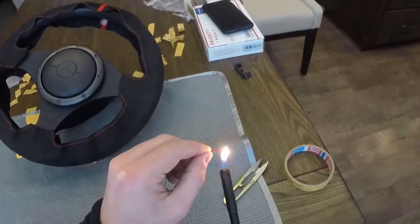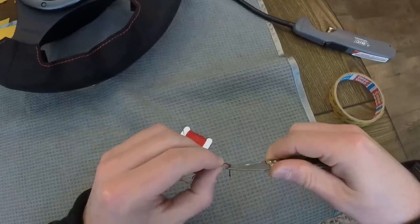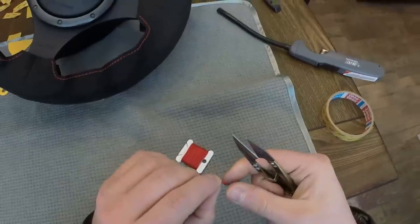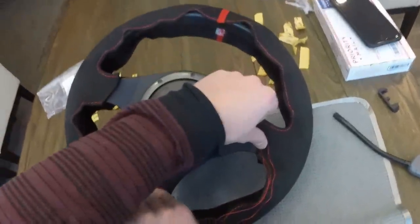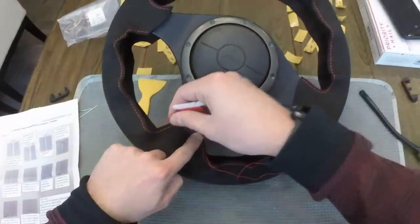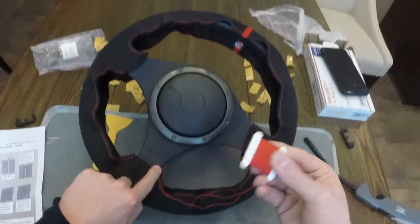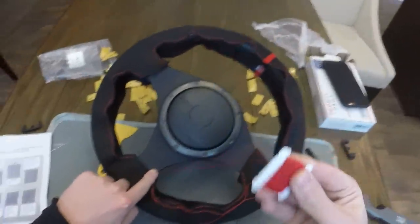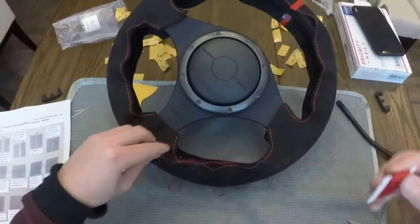Now for the threading, we do need to burn off one end after you tie a small little knot. Clip that off - this is where the thread technically starts on the spoke. You do need to measure out the threading; typically you measure two to three times the length of the spoke. I'm just going back and forth with my hand to see how much extra slack I need, and this was a pretty easy way to do it.